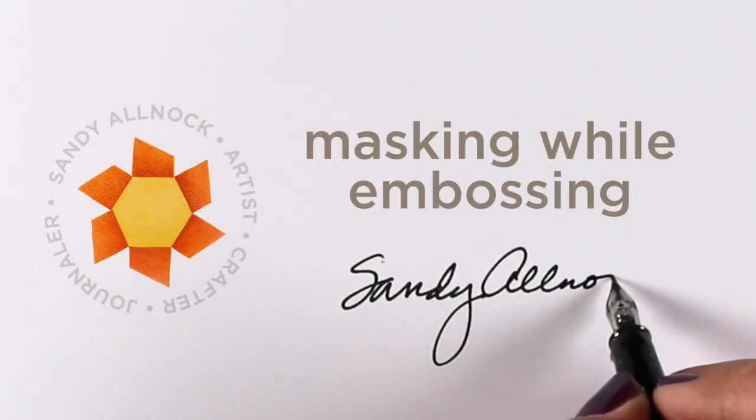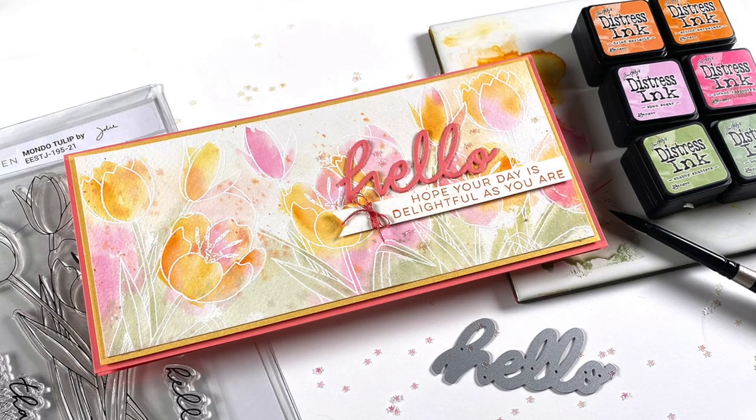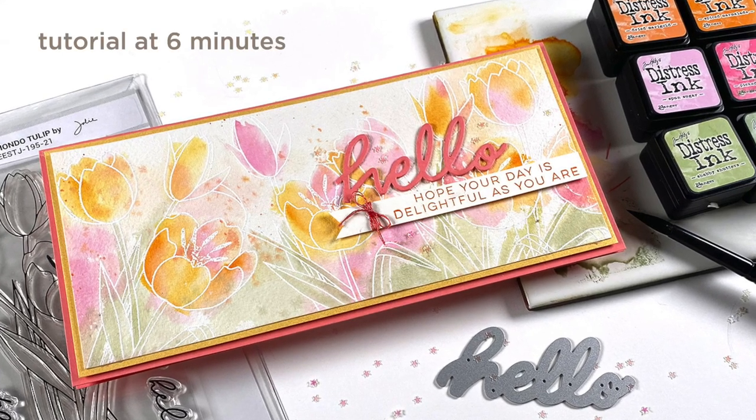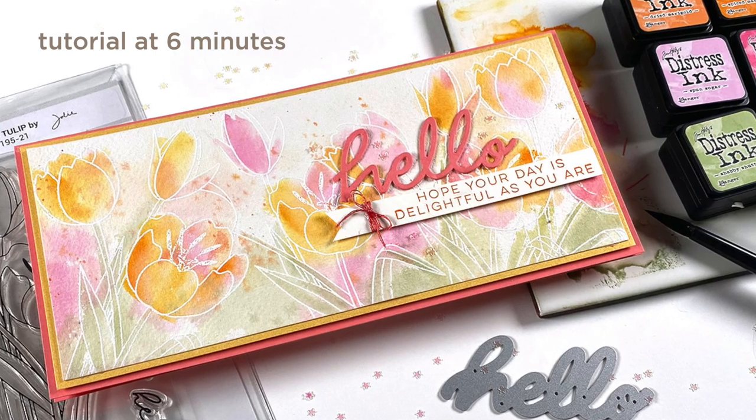Hey there, it's Sandy Alnock and I'm going to show you how to do some masking while you do your embossing without having to do any cutting of masks. But before I get to that, I'm going to show you a new release from Ellen Hudson. If you just want to see the tutorial, that starts at about six minutes or so into this video.